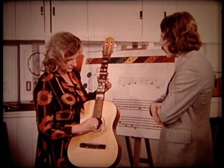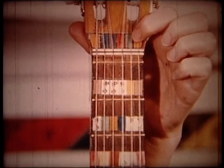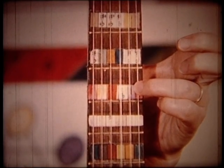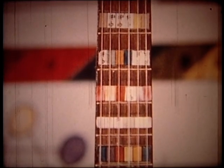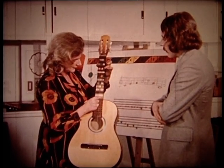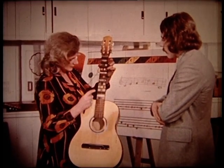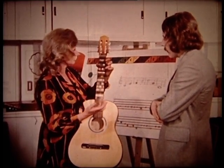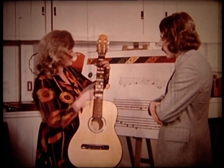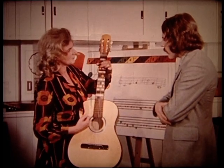If an open string is orange, it doesn't belong to the G chord, so the student comes down the fretboard until they find a red, green, or purple note. They know that placing their finger on a red fret produces G — it's not haphazard. They understand exactly what note each string produces, and they can change any note that doesn't belong to the chord by finding the correct colour.